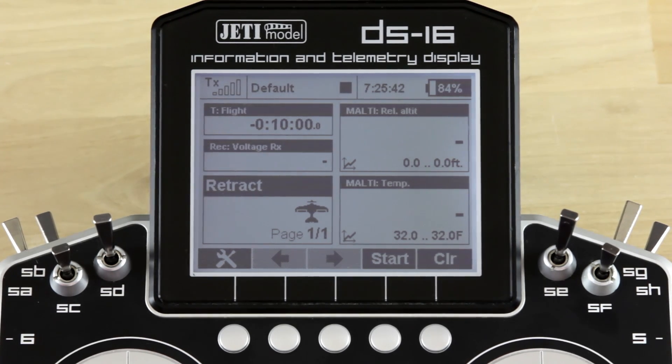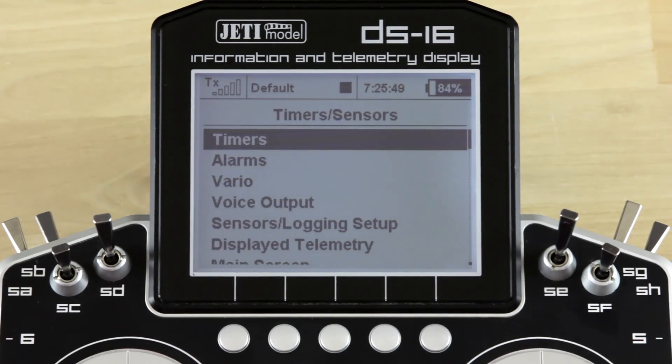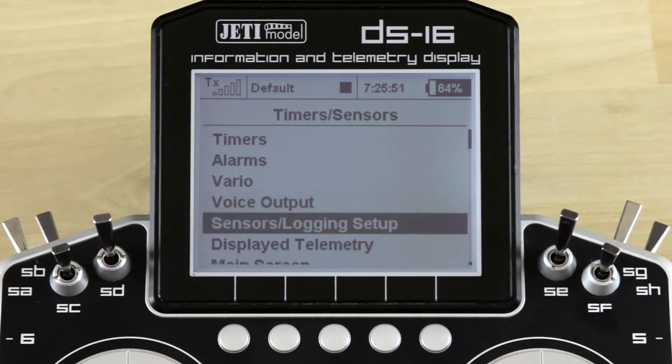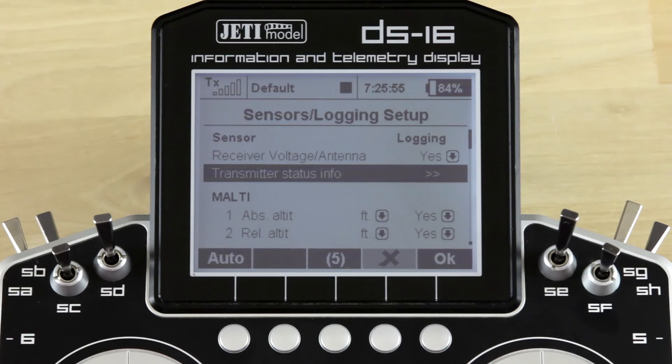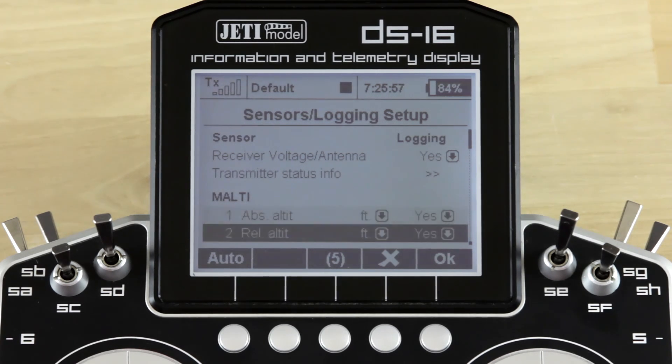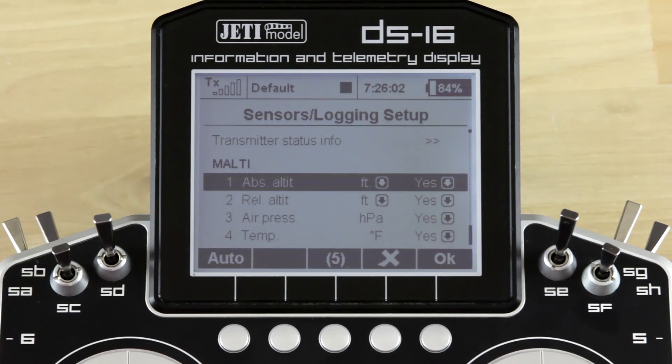I'm going to do that by clicking our menu button, using our 3D wheel to scroll down to Timers and Sensors. We want to scroll down to Sensors Logging Setup and make sure that we can see our sensor. In this case it was the MLT and it is registering with the radio — we are seeing all of the data it's collecting. So we'll go ahead and use that one.